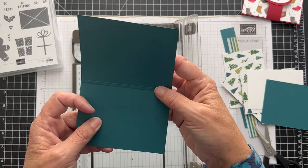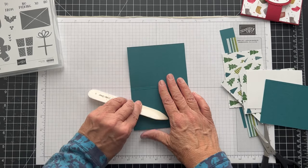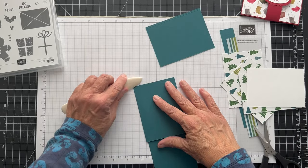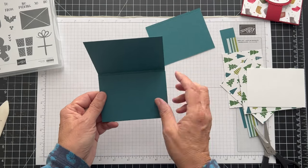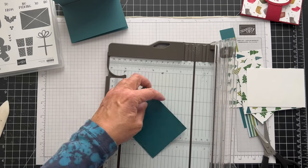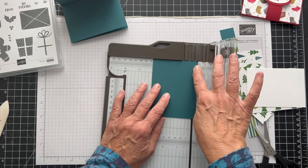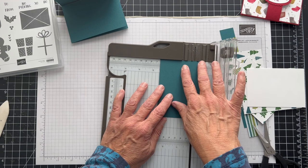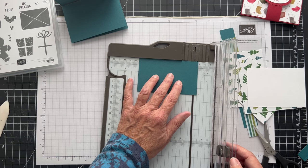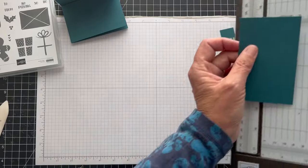So now we have our card. Let's put this aside — we're all done with this. I'm just going to take my bone folder and burnish it and make sure it folds nice. We're going to save this piece because we're going to use it for the inside pocket. I've got my trimmer still here. The pocket is 2½ — so we're going to cut off where there's this little score line. So 2½ and then we want it to be 4, so we'll go up to 4 and cut that off. Now we have all our pieces.